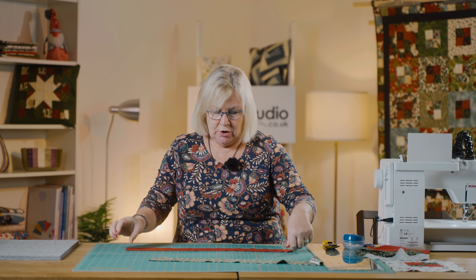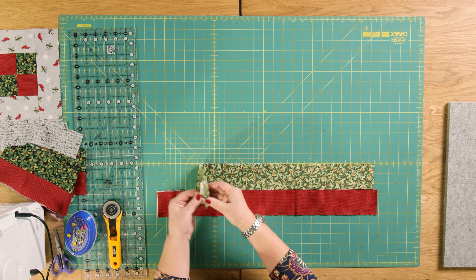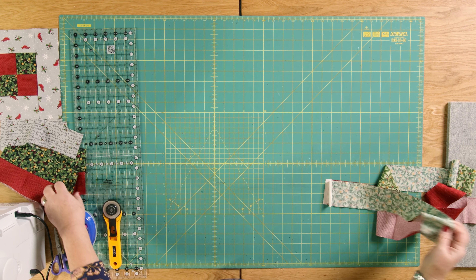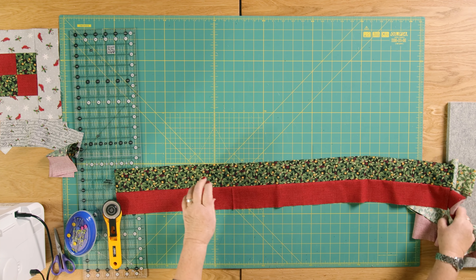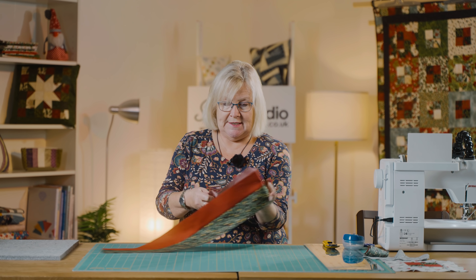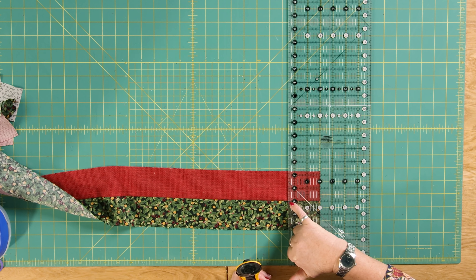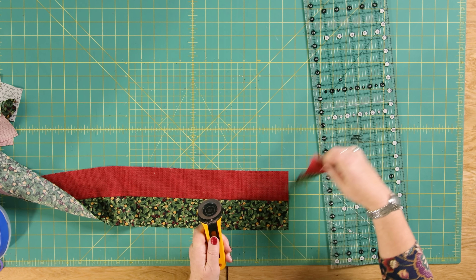So I've got two contrasting strips here — the green and the red. What you do is join these two strips together using a quarter inch seam, right sides together, and that gives you something that looks like this. Then you're going to cut it at two and a half inches. I'm lining up the ruler along the seam, measuring two and a half inches, and I'm going to cut that twice.